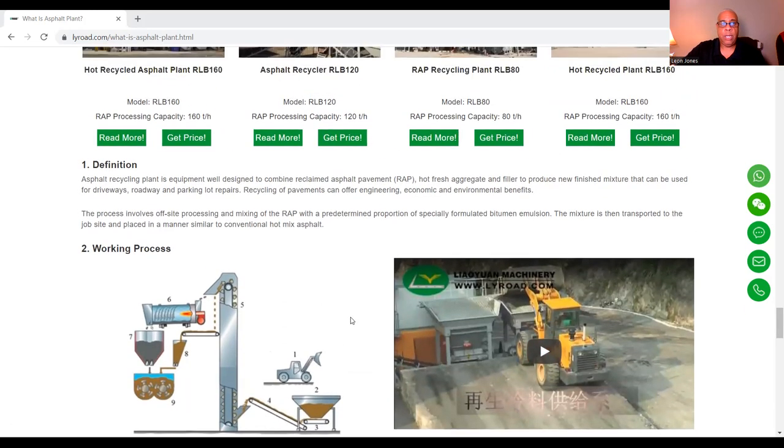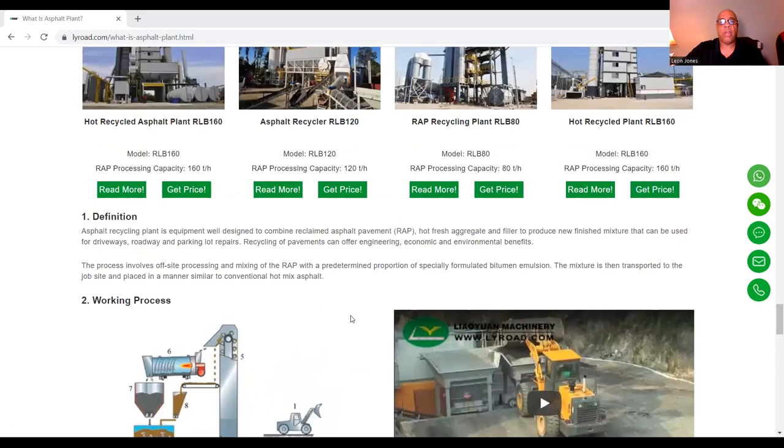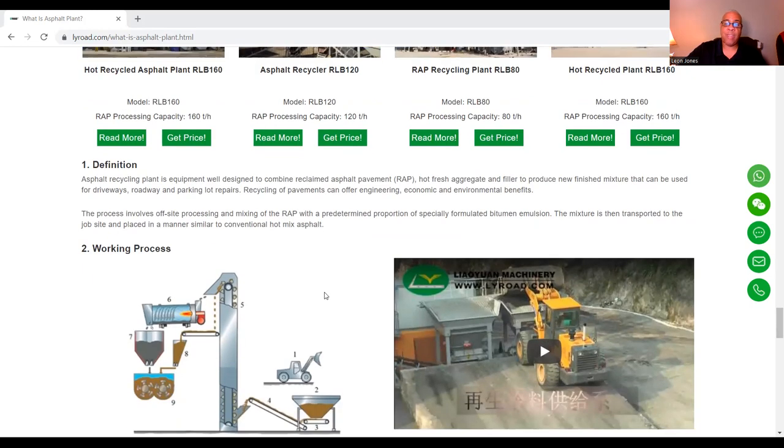The recycling plant produces new mixture that can be used for driveways, roadways, and parking lot repairs. Recycling of pavements can offer engineering, economic, and environmental benefits. The process involves off-site processing and mixing of the RAP with a predetermined proportion of specially formulated bitumen emulsion. The mixture is then transported to the job site and placed in a manner similar to conventional hot mix asphalt.